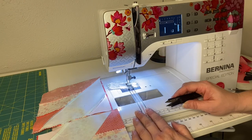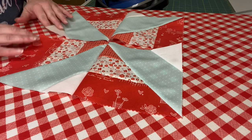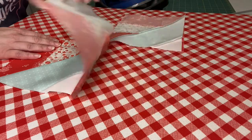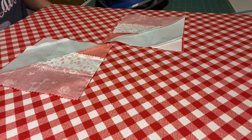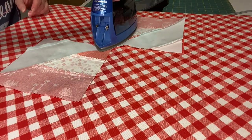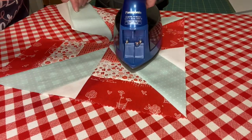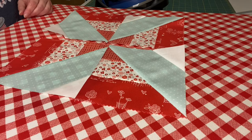Now we're going to go to the ironing board and press these. I laid it out so I could see which way to press each seam — this one I'm going to press this way, and this one I'll press the opposite way. Set the seam first, then press them in opposite directions, and then we'll go back to the sewing machine to sew these two halves together.